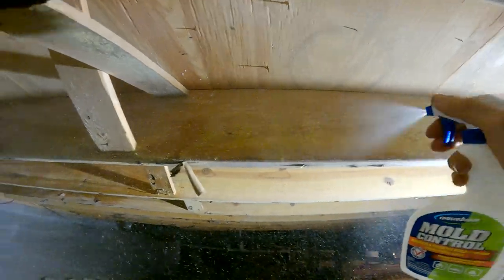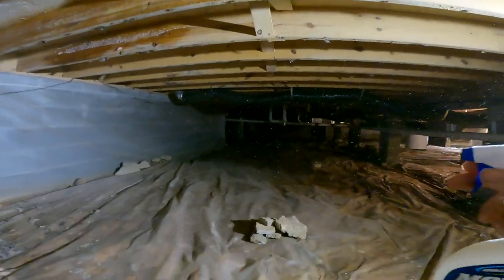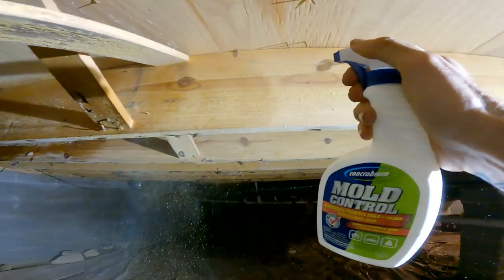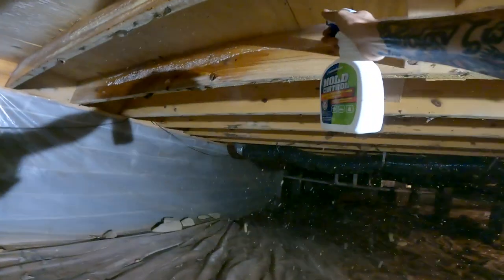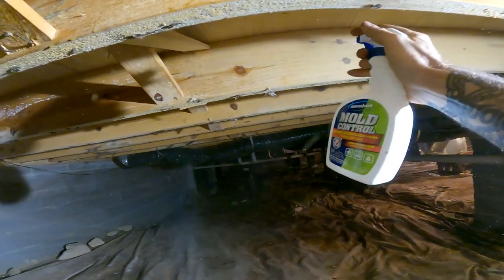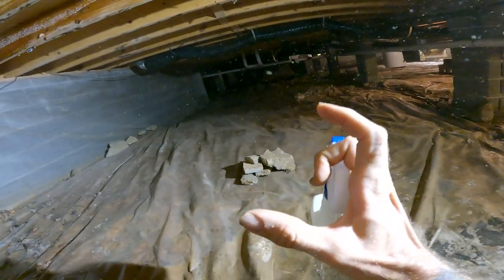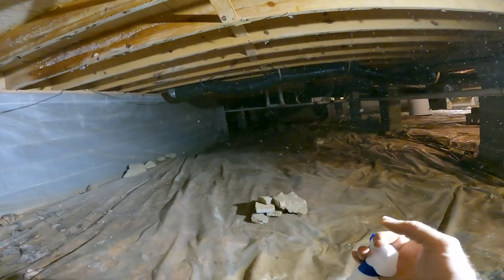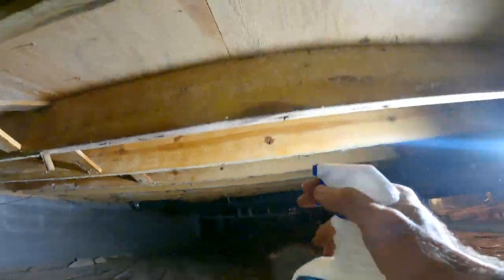The other thing I learned that's really important for people to understand: you see all these spores floating down here? Not every single type of mold is dangerous to every single person, despite what the fear mongers on HGTV and 90% of YouTube videos will tell you — that if you breathe a mold spore, you're going to die. No. We breathe millions of mold spores a day. There are only a few types of black mold that are actually dangerous. For most people, it isn't a big deal. Now, if you have mold in your house, get it tested. You can get a kit at Lowe's that you send off, they test it in a lab and send it back, and they'll tell you exactly what it is. I've used those things dozens of times. It's an actual lab certification to tell you what it is.